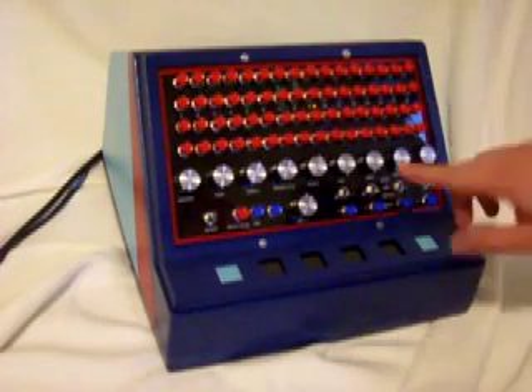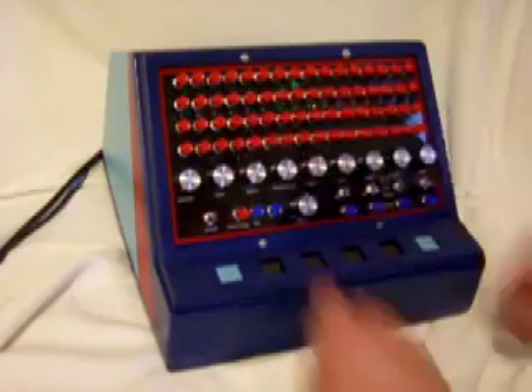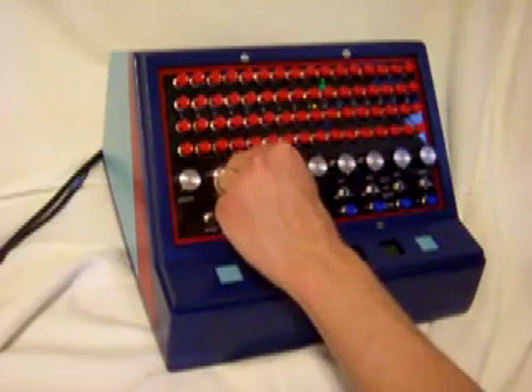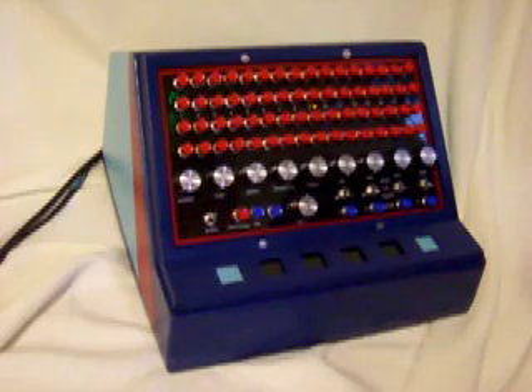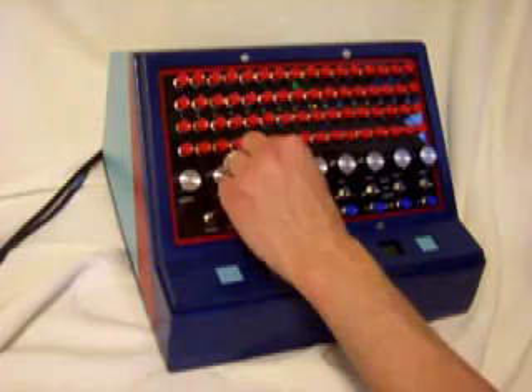So what happens is one of the tracks is selected to clock the sequencer, and this is controlled with this rotary knob. So it's usually the snare track that actually clocks it the best. I'm going to put that back on four.